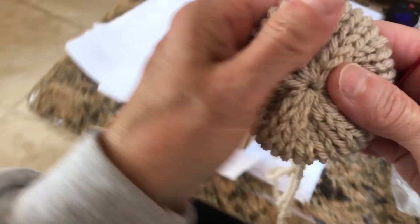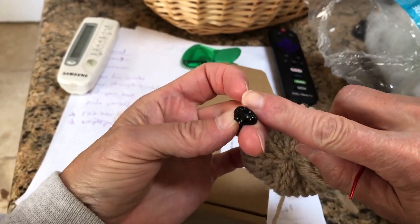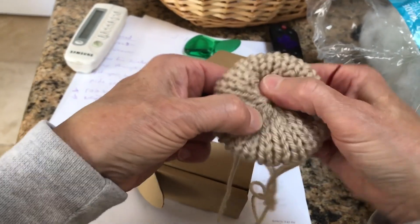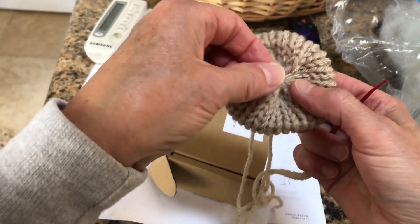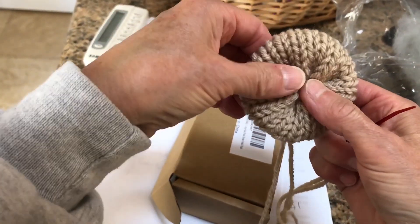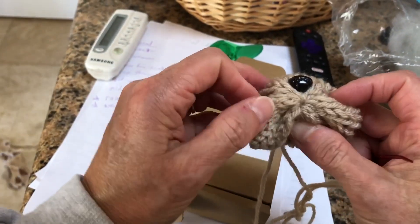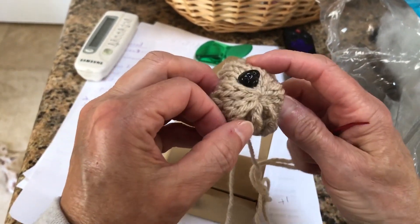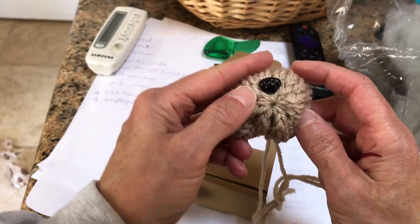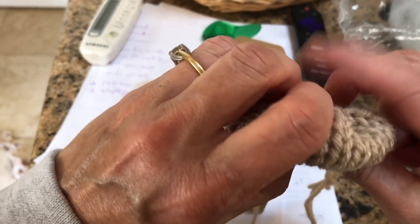I'm going to smooth it out and go find the nose. This nose is about a half inch from here to here in the wide part. Depending on my mood, sometimes I stick it right through the center and sometimes I stick it right above the center. If you put it above the center you get more muzzle and a flatter top, so usually I do it more that way.